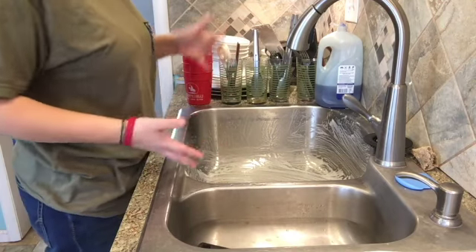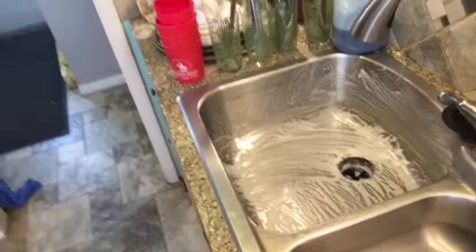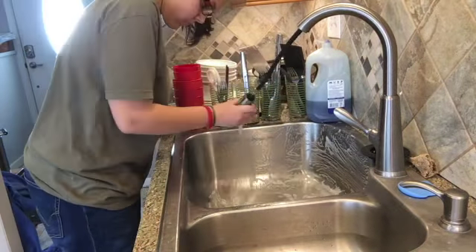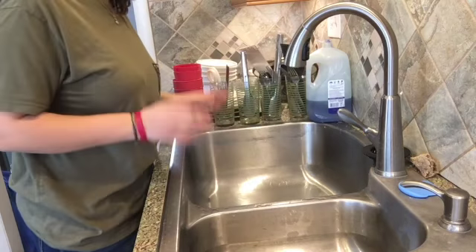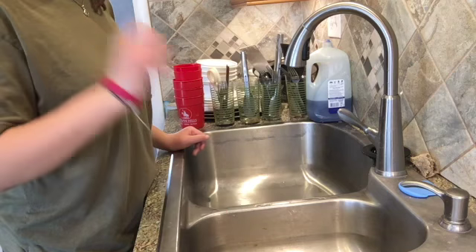Once your sink is all soapy and full of soap, you will take and rinse it out. You'll do this in both sinks and you'll do a final rinse after everything's drained.